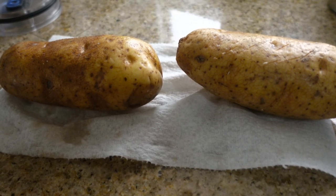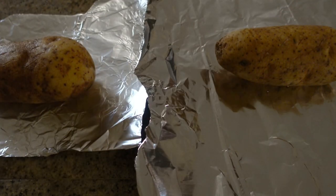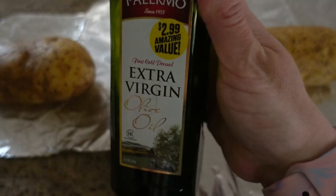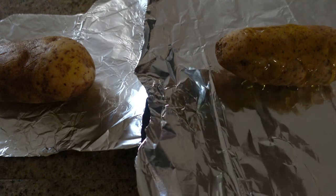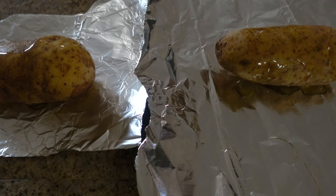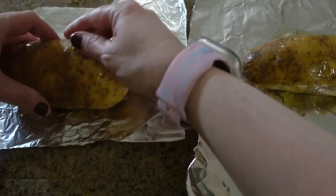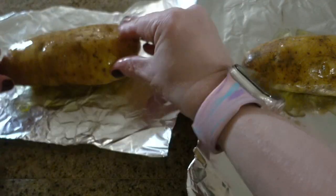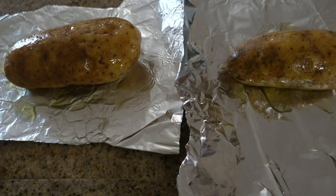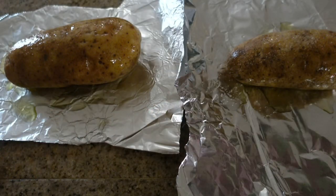We are going to have our chili on baked potatoes. I cut up two pieces of tin foil, washed my potatoes, put the potatoes on the tin foil, rubbed some extra virgin olive oil on the potatoes, and preheated my oven to 375°F.